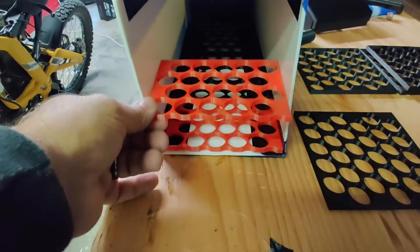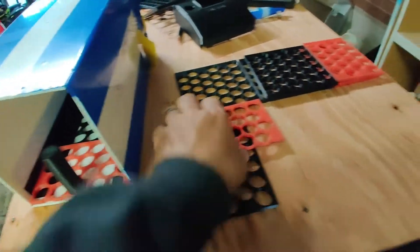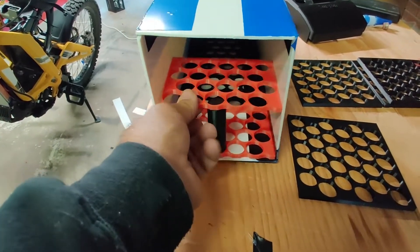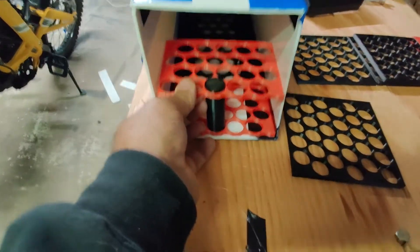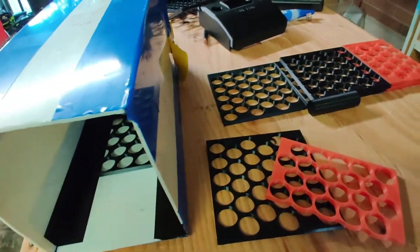I'll have this divider in the middle like this — so this would be like that, and then you've got room for the other ones all the way down the line. That's how the cells are going to fit in here.